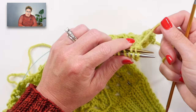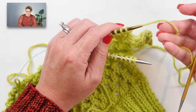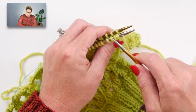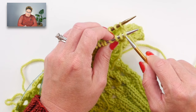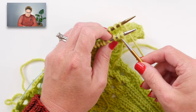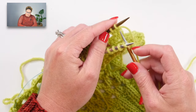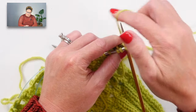I have yarn already attached to this shoulder - I left a long tail for this purpose. If you didn't do that, just grab your yarn and attach it like you would when adding a new ball. A three-needle bind off is a basic bind off, but we're going to work into the stitch on the front needle and the stitch on the back needle at the same time to knit each stitch.